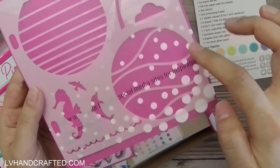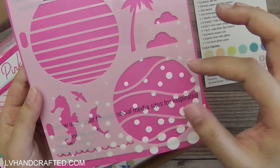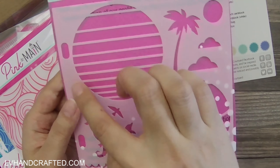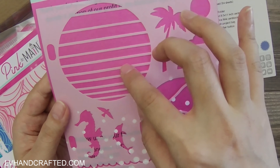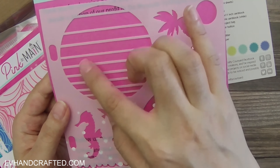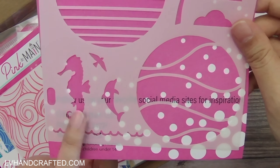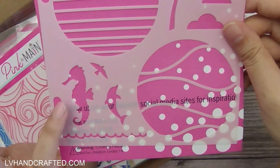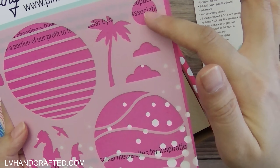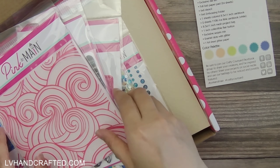The stencil has these really beautiful circular vignettes — sort of a wave pattern that makes me think of the tropics. You could stamp a sunset scene through here. It also has a couple of different sea critters like a dolphin, a seahorse, a seagull, a palm tree, and the sun or moon with some clouds. Really nice stencil set.